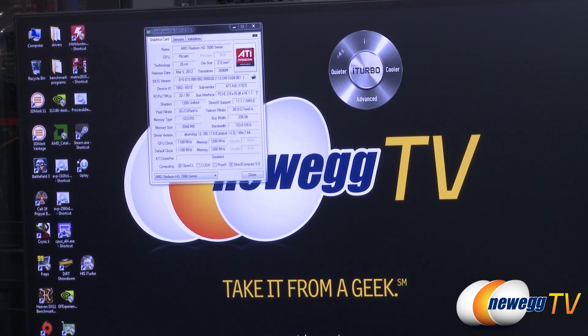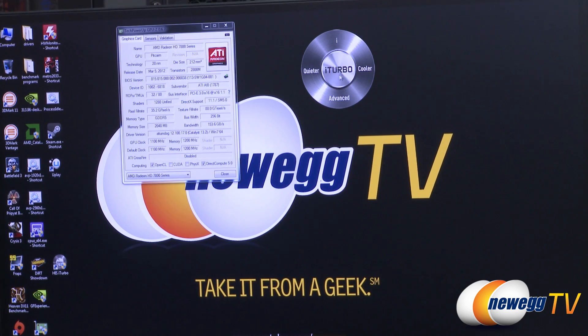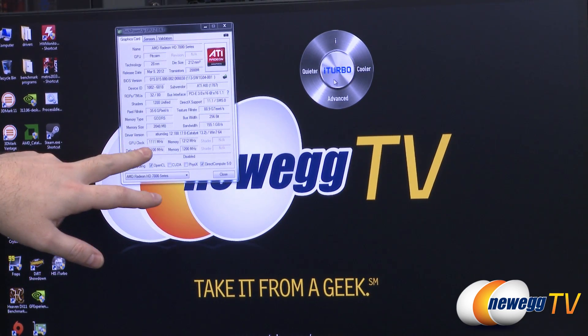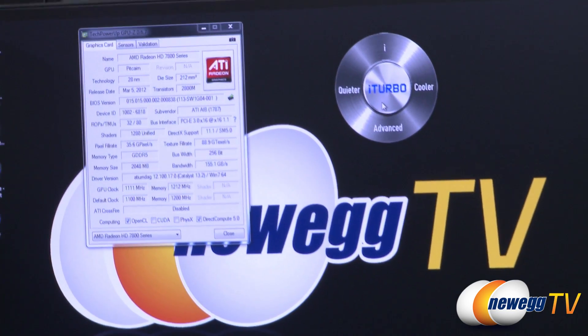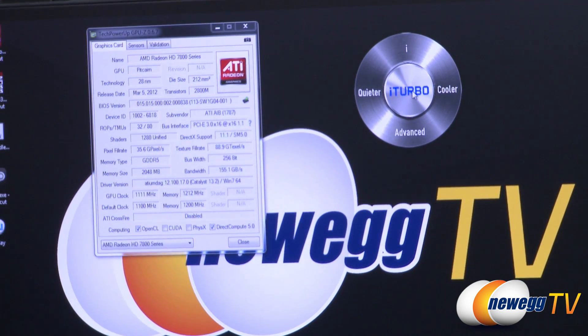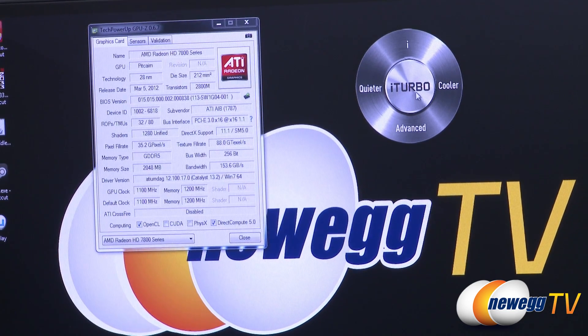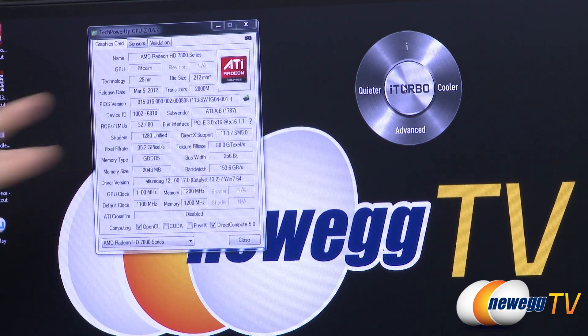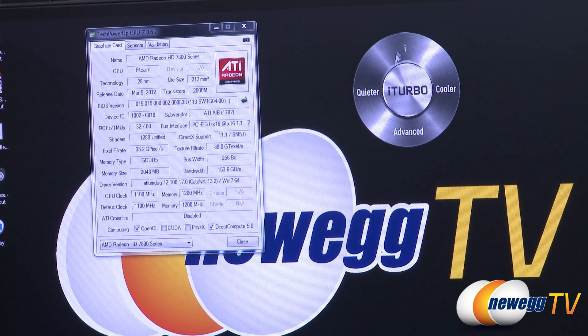By pressing the different buttons you can access certain things. Quieter, Cooler, and the iTurbo button are all presets. By clicking the iTurbo button you'll get an automatic overclock — it's a marginal one, increasing the GPU clock by about 11 MHz and the memory clock by about 12 MHz. Pretty conservative, but you can easily click it on and off. This is actually a setting you can change yourself, and you can set up profiles for Quieter and Cooler and save those using the software.